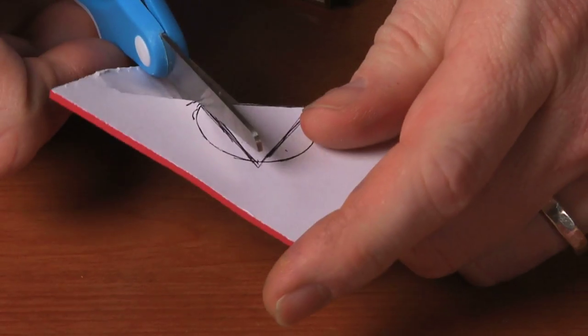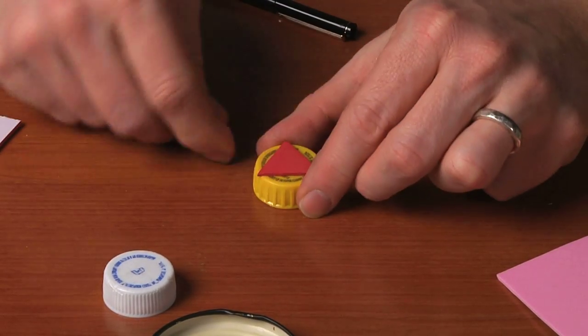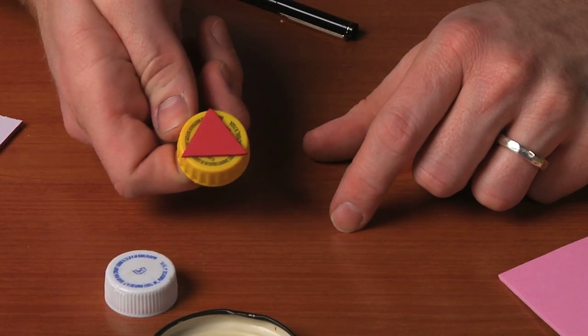Cut out the triangle, take the backing off of your foam, and attach your triangle to your stamp base — and there you have a triangle stamp.